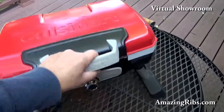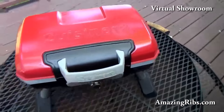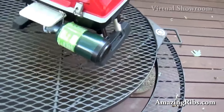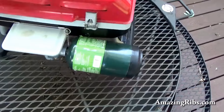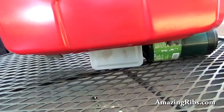It's a tiny little thing. You can just pick up and fold up those legs, walk around with it. Runs off a 16 ounce LP tank. You can get an adapter for a larger 20 pound tank. When you lift it up and fold in the legs, that plastic piece there kind of protects the connection to the gas.